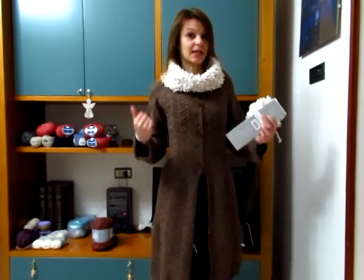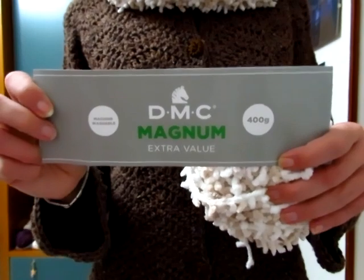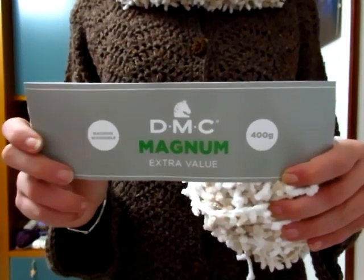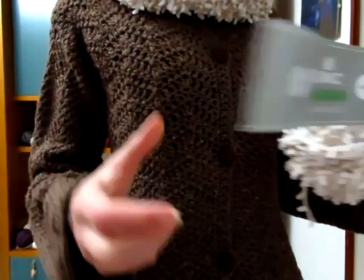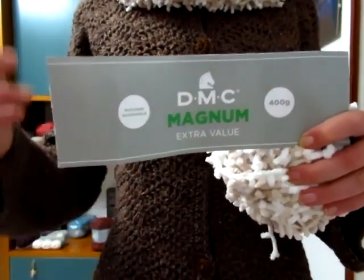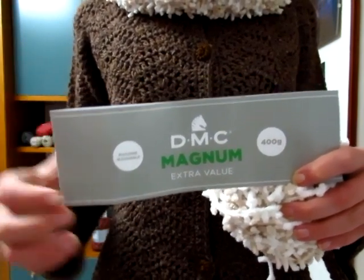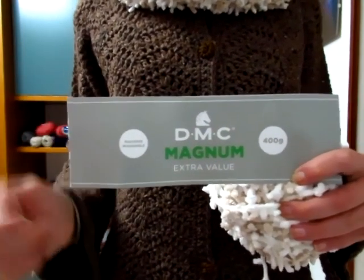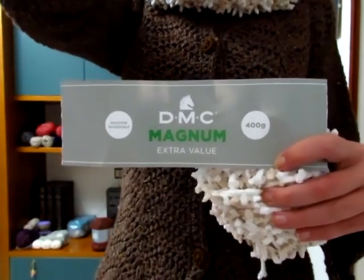Per quanto riguarda la lavorazione del cappottino, il filato che ho utilizzato è quello della DMC linea Magnum, che sono dei gomitoloni da 400 grammi. Io ne ho utilizzati due, il colore è il marrone, e ogni gomitolo è 80% acrilico e 20% lana. Del secondo gomitolo ne ho utilizzato circa la metà e ho lavorato sempre con l'uncinetto del numero 5.